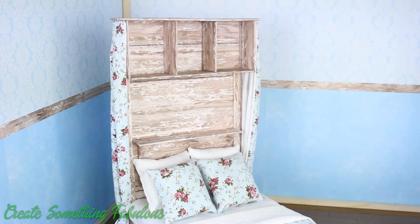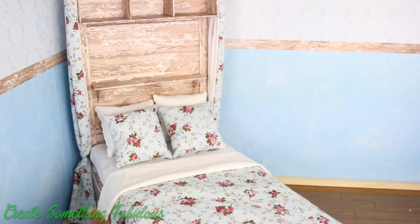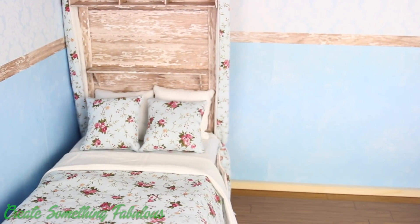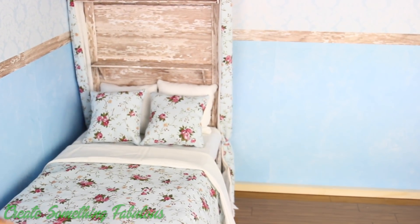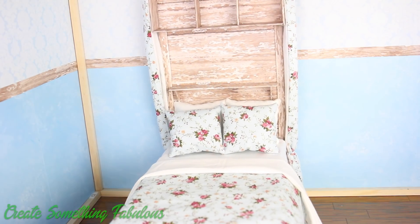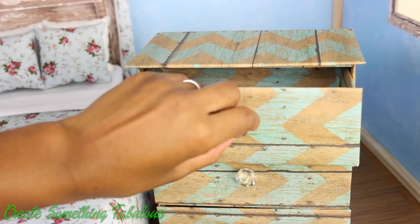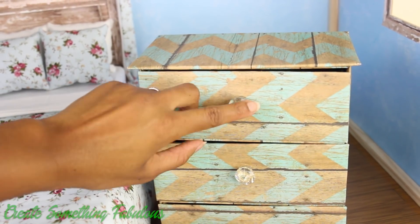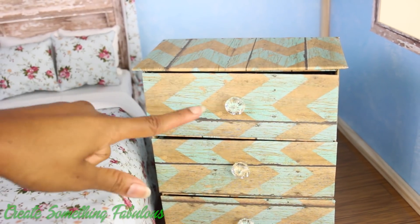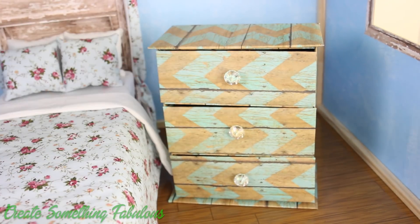Now we need a bed. This is our version of the bouquet bed made with an American Girl box, and I would really like to put it like this against the wall. I might want a nightstand right there, so I am just going to scoot it over a little. Here is our doll dresser with working drawers — they are a little crooked. I actually don't like the color we used for the dresser now; it doesn't really go.